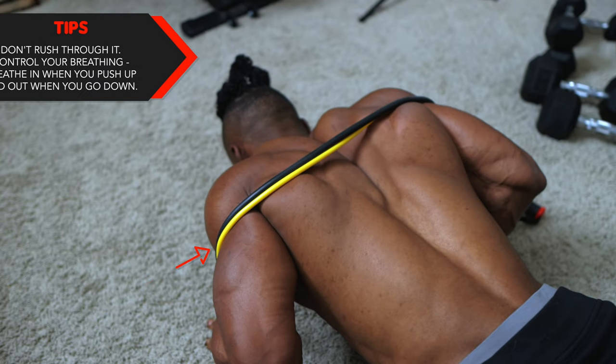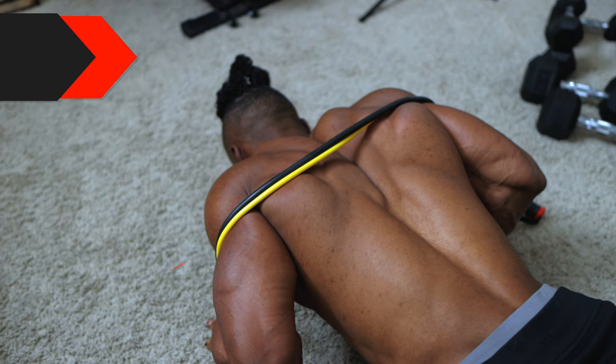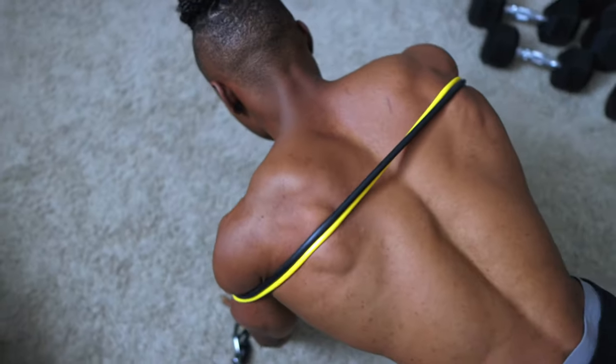Next tip: don't rush through it. Control your breathing — breathe in when you push up and out when you go down. This applies for every single band exercise. You always want to breathe in when you pull and out when you let go.